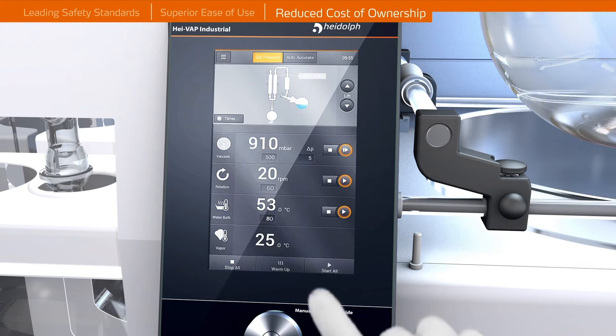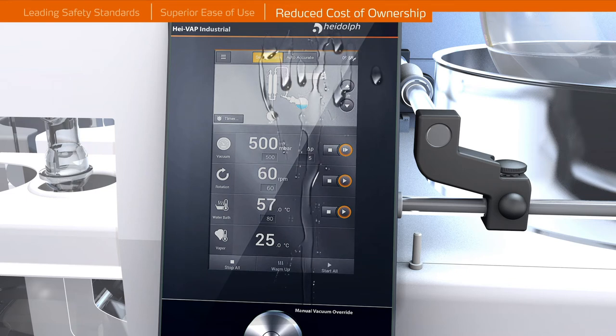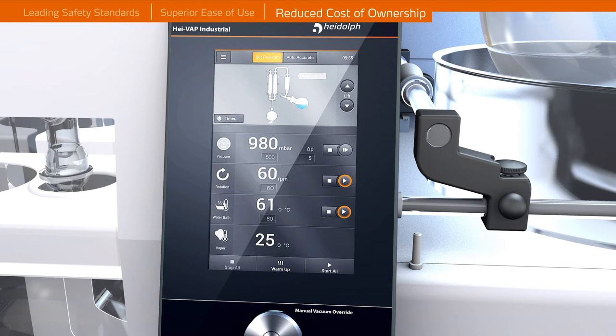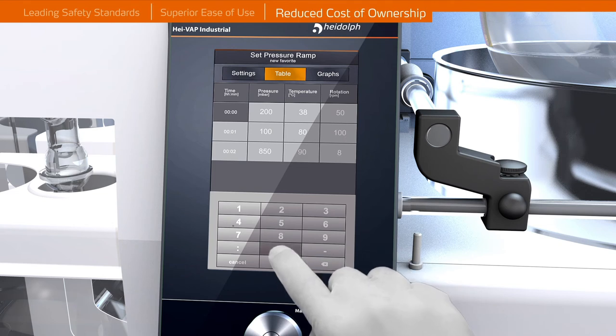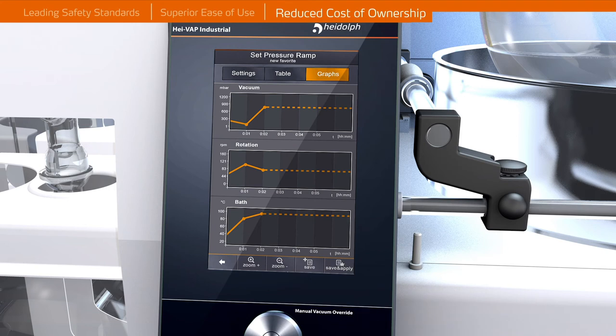Reduced Cost of Ownership. A touch screen panel provides an intuitive operation while the glass layer on the panel protects the internal electronics against liquids and corrosion. The unique user interface offers a number of intuitive features like a preheating option for the heating bath to ensure an efficient workflow. Productivity increases can be achieved by utilizing some of the integrated automatic distillation programs and ramping functions.